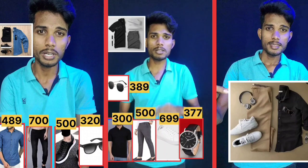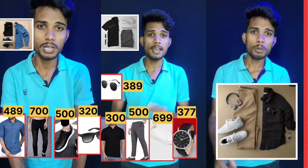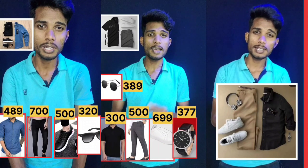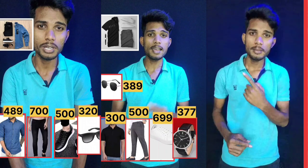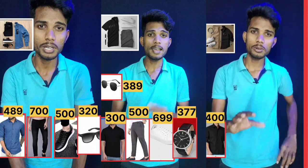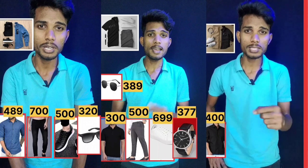You can also check the link in the description below. Please like this video. This outfit is a black color shirt. The white color sneakers match the white color sneakers. The black color shirt is $400 for flip card.